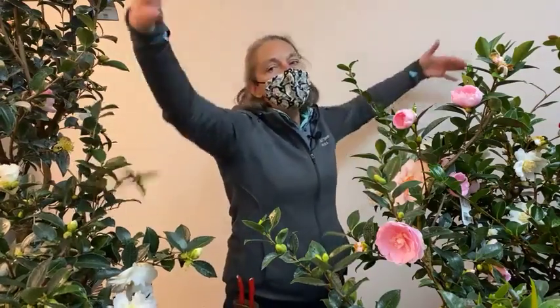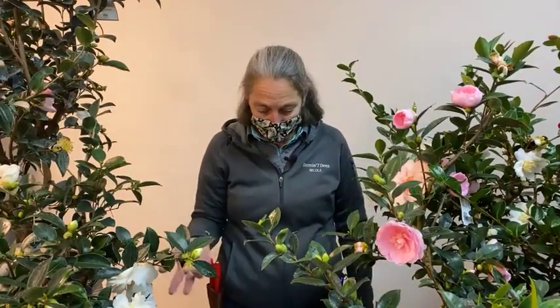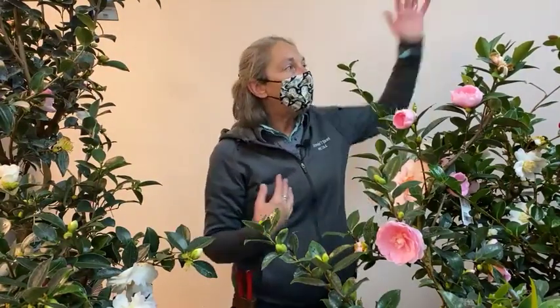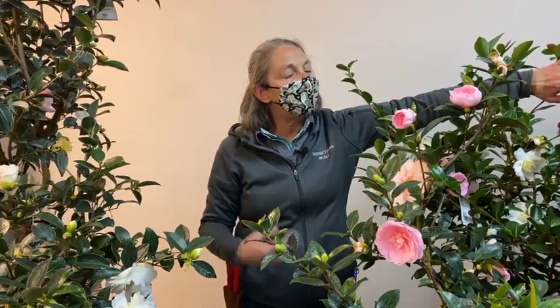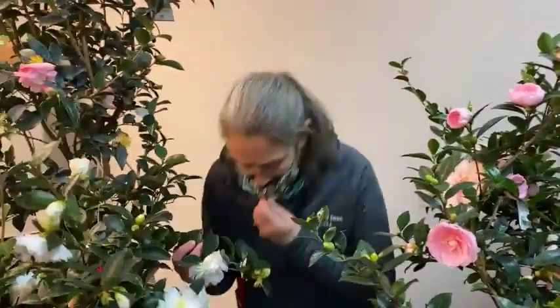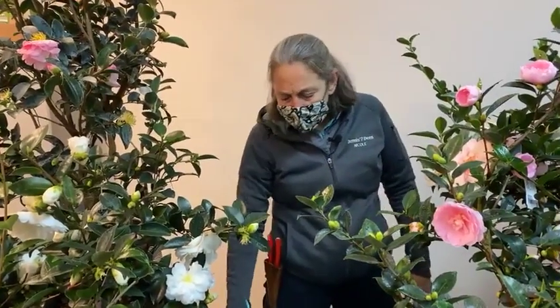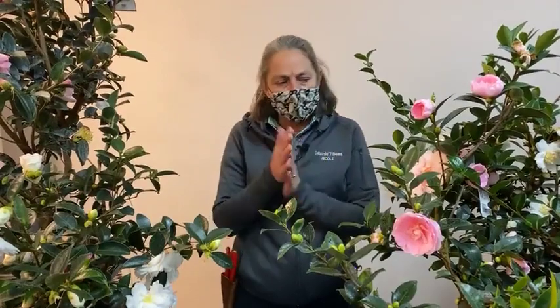Sasanqua camellias are also often lightly fragrant, though not so strongly that the scent wafts long distances. You'll want to place them close to a pathway, entry, or a high-traffic area to take advantage of their flower fragrance. Pinkaboo has a particularly nice fragrance, and White Doves also has a lovely scent.